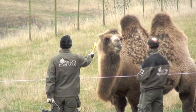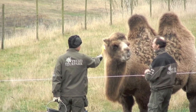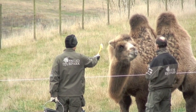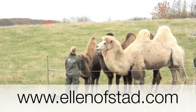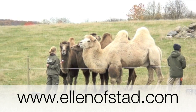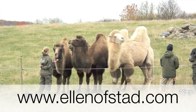So in the next clip, we will start showing when we are starting the camels doing some actual tasks. As the training continues, we will continue to film them and show you the progress, so stay tuned for more clicker training on zoo animals. Meanwhile, you can check out all the video clips on other animals at www.ellenofstad.com.